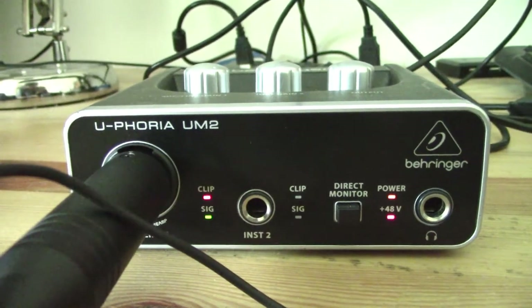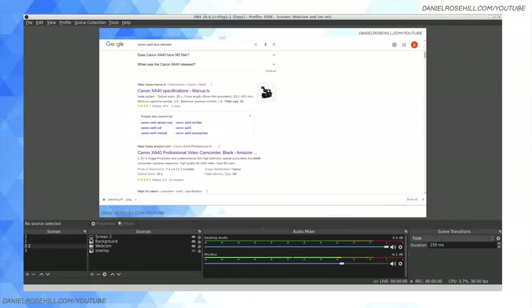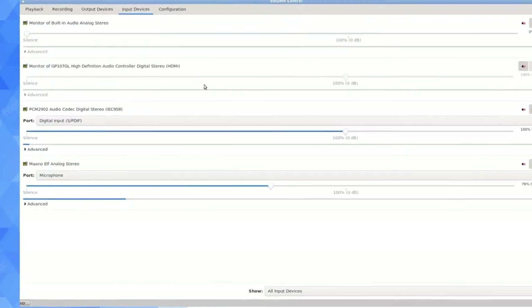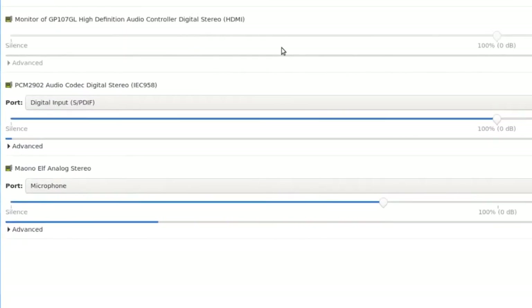That microphone is active, so now let's look at the software level. I've gone ahead and opened up OBS Studio on my computer. I mentioned I use Ubuntu because the place where we're going to see that device is going to be the Pulse Audio Control setting — something that isn't used in Windows. If I go into my input devices now, I'm currently speaking into the microphone. You can see the Maono Elf Analog Stereo, and one above this we have PCM2902 Audio Codec Digital Stereo — this is the audio interface. Watch what happens when I start tapping on the lav mic — you're going to see that level jumping up. This is set to 100% and it's important to know where to set that.